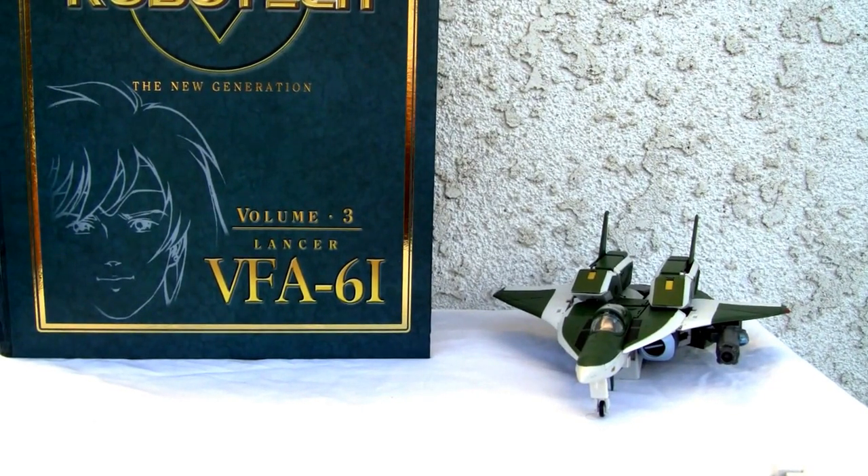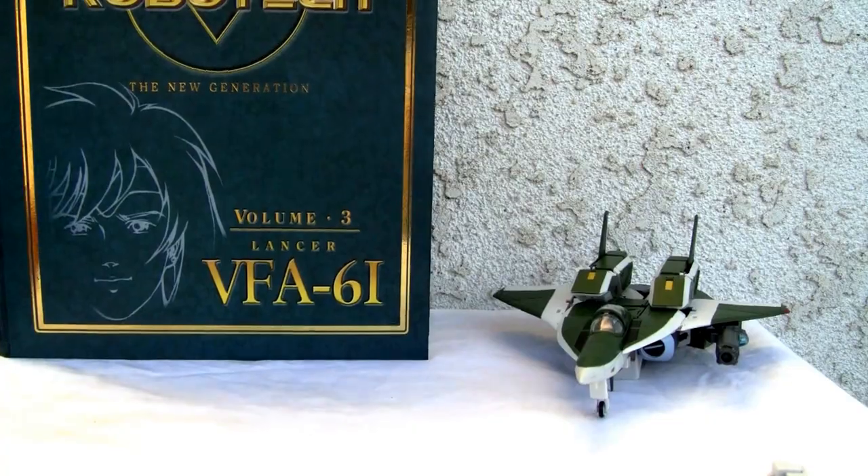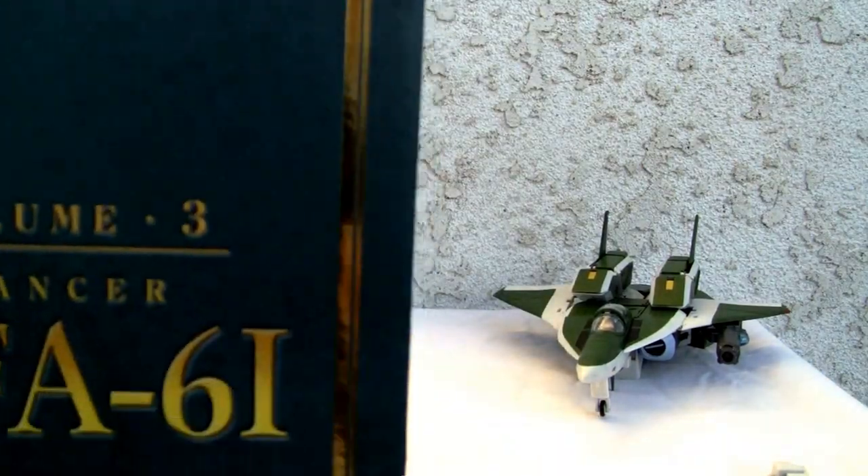Konnichiwa YouTubers, it's Redstock straight from Point Mugu, California. Today we're going to do a video review of the Masterpiece Collection from Toynami Robotech: The New Generation, Volume 3, Lancer VFA-61. Whoo, that's a mouthful — alright, let's go ahead.